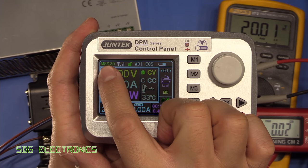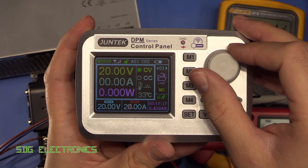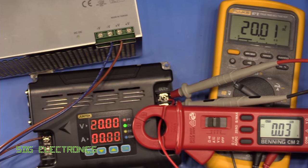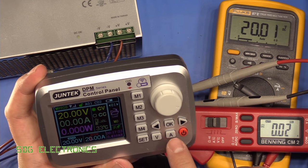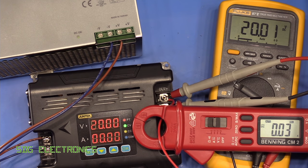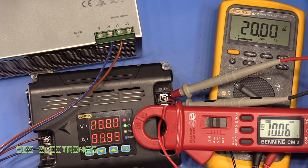It has detected that it's the 8920 it's connected to, so it knows the maximum current is 20 amps. We'll leave it at 20 volts and 20 amps with the DC load connected. Starting to draw current — that's one amp, two amps, that's 10 amps and actually 200 watts now, and this is still bang on 20 volts.